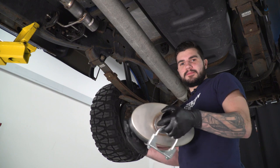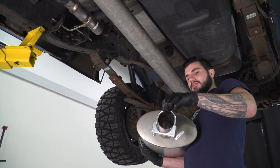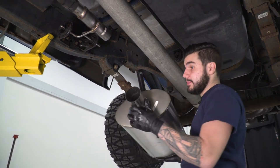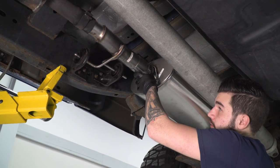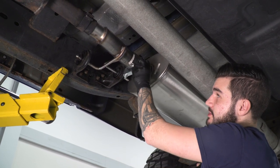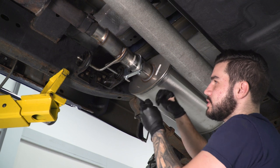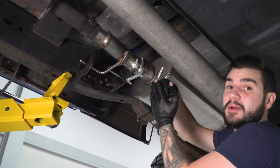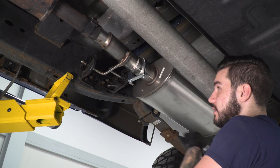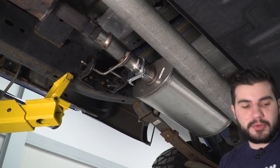Now you can take your muffler and your U-bolt clamp and put that clamp over the muffler inlet, then slide this onto your hanger pipe that we just installed. We're not gonna tighten this down just yet. The thing about U-bolt clamps is once you tighten them, they're basically crushing the pipe and it doesn't leave a lot of room for adjustment. So let's move on and we'll come back to these once we know we're aligned properly.